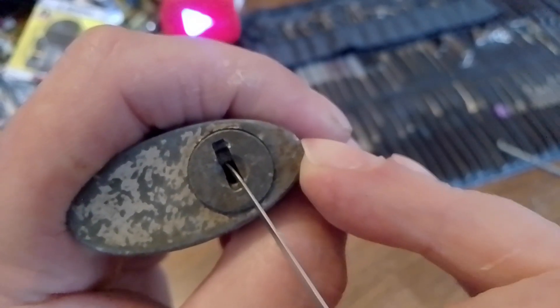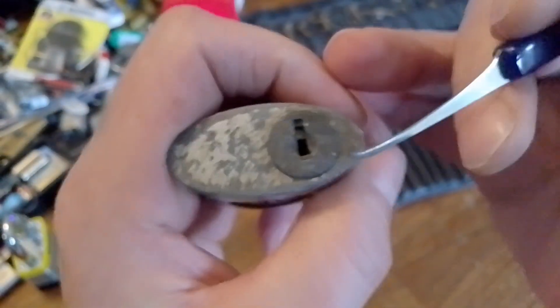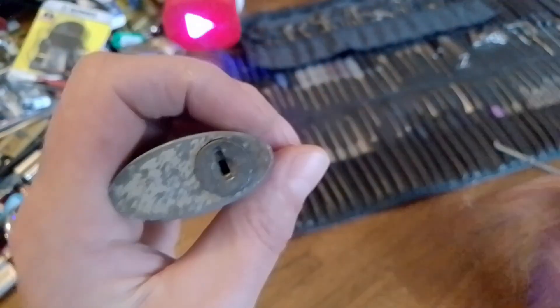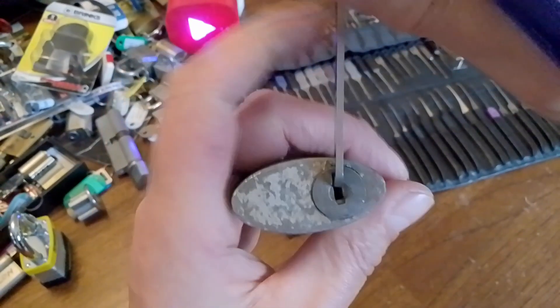It's got these little gates up here — I think it's got five. And what's different about this is you'd expect all the mechanism to be in here, but it's actually up here. It's got a spring-loaded core.